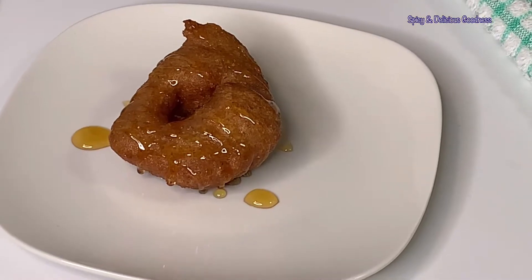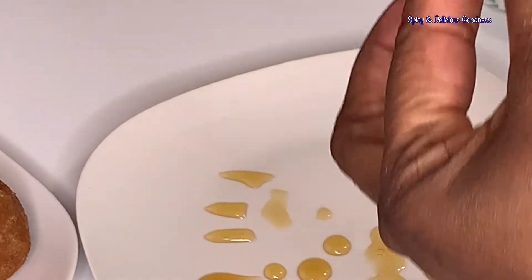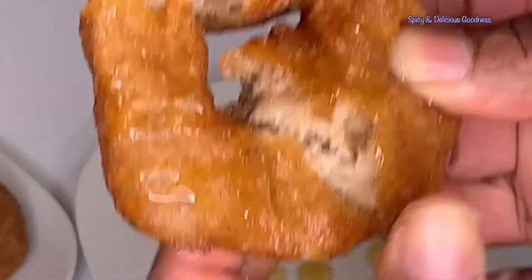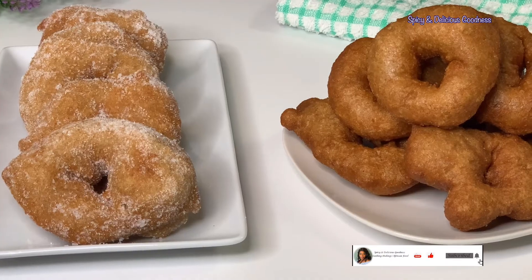This punkasso is so delicious — crunchy on the outside and soft on the inside. Let me help you guys taste it. Listen to the sound of the punkasso in its glory. That was really crunchy and very delicious.